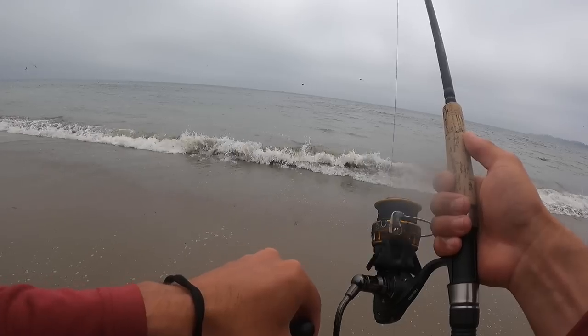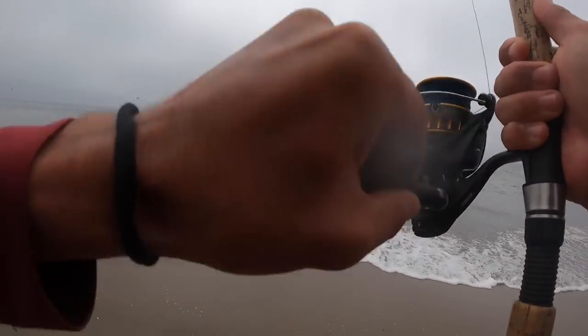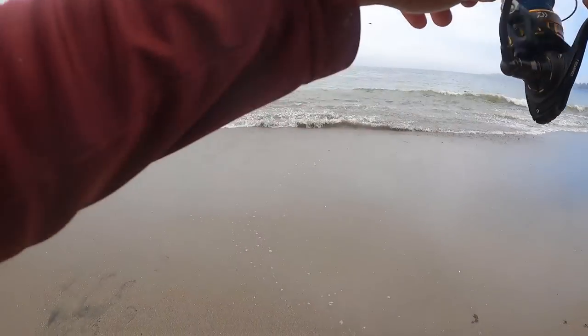What I've never caught in the surf, at least not on film, is a California halibut. There we go! Come on, halibut.